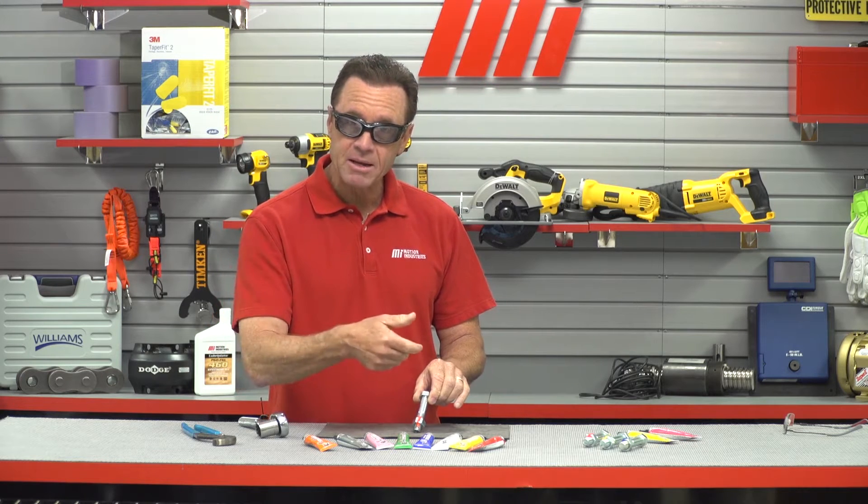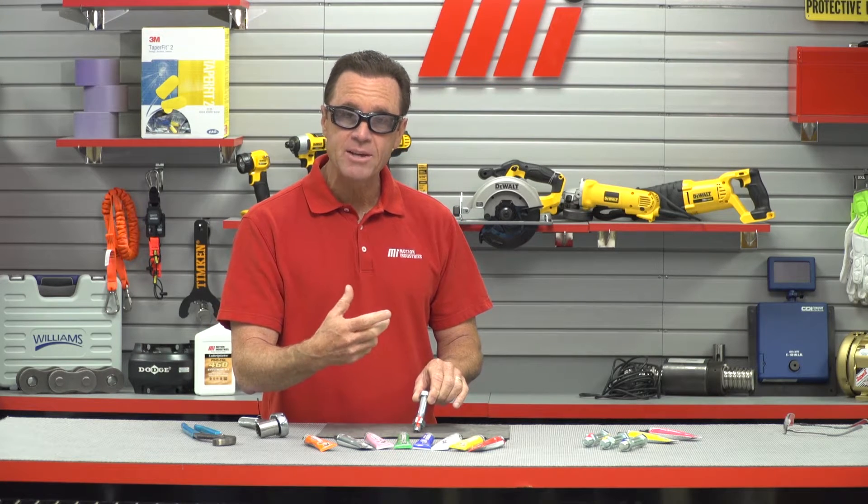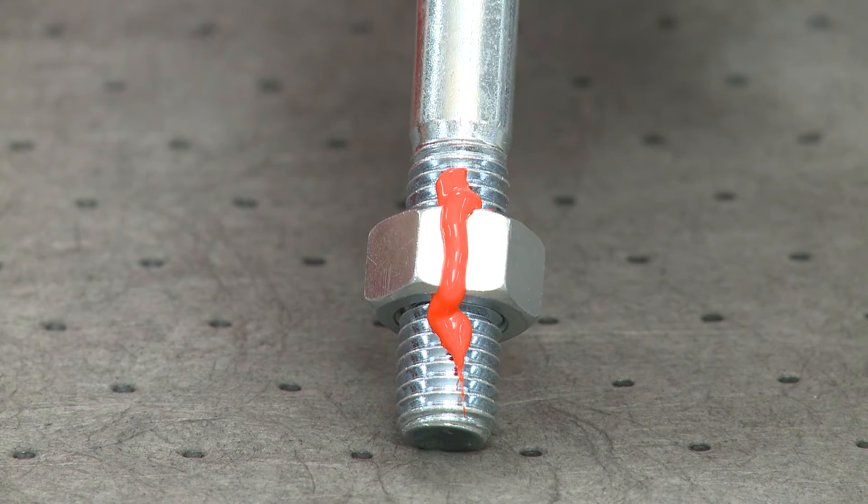So if at any point that nut were to move after it dries, it's going to show a crack in it. It dries to the touch in 45 minutes, but it really requires 24 hours to fully cure. Once it's dry, you can see if there's been any movement by the broken line — it's really easy to spot.